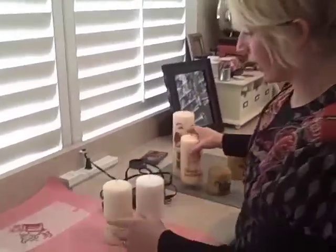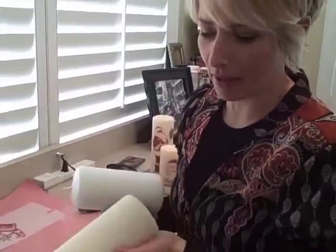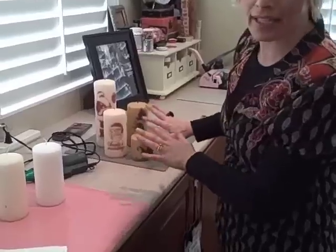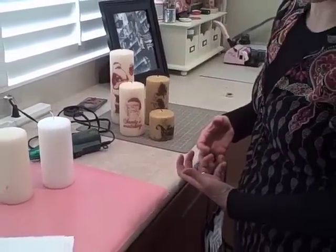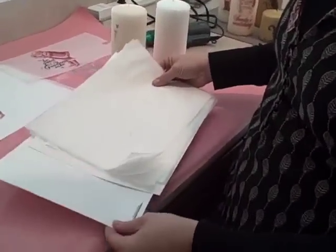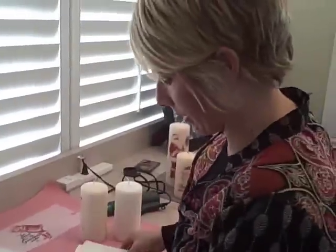So here's what you're going to need. You're going to need a couple of cheap pillar candles — probably the cheaper the better. These ones actually smell pretty good; I got them at Michael's for pretty cheap. Keep it with some light neutral colors so that your designs really stand out, but you can experiment. You're going to need some white tissue paper, a white piece of card stock, an adhesive, and some scissors.